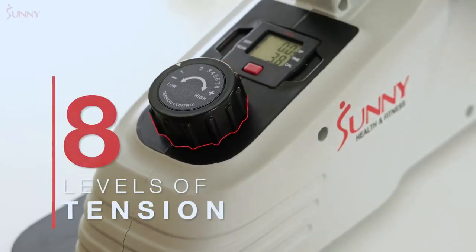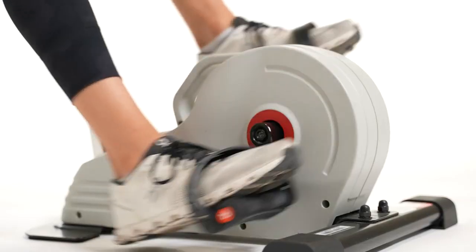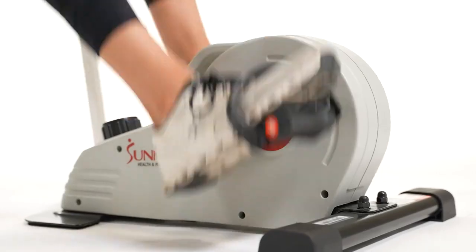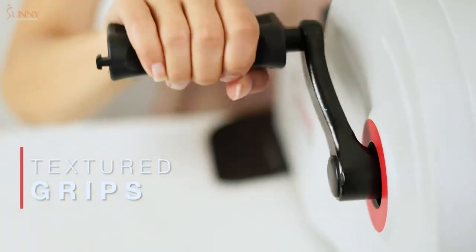Bump up the exercise intensity as you cycle through 8 levels of smooth magnetic tension. Switch up your exercise when you use this machine on a desk-level surface to engage muscle groups in your upper body as you pedal forward with your arms.